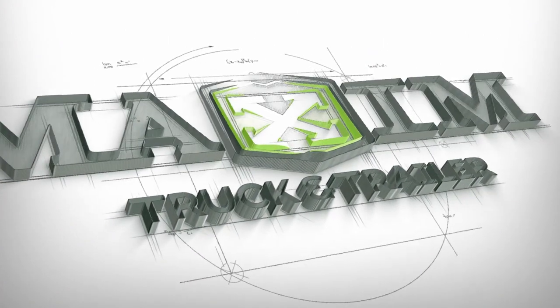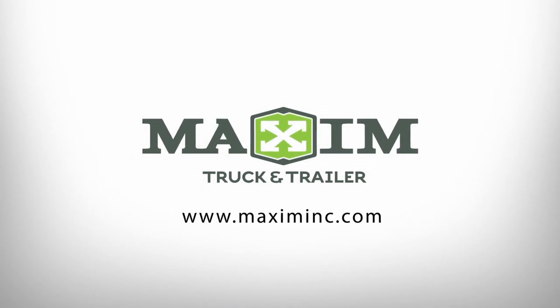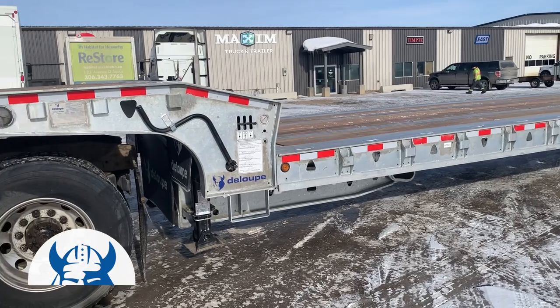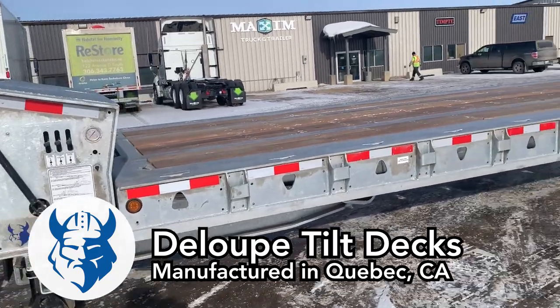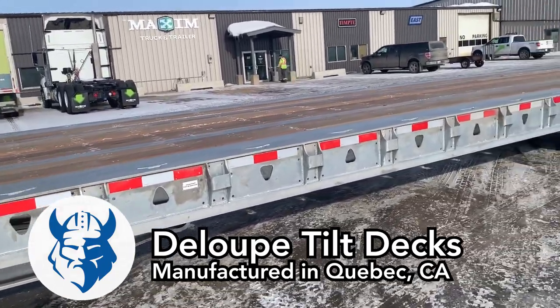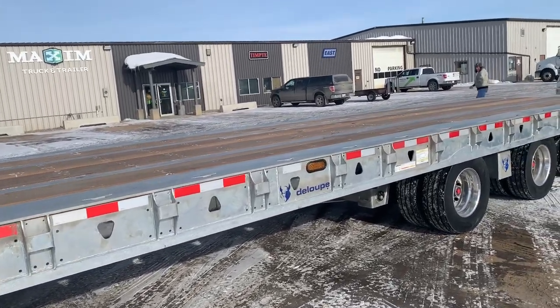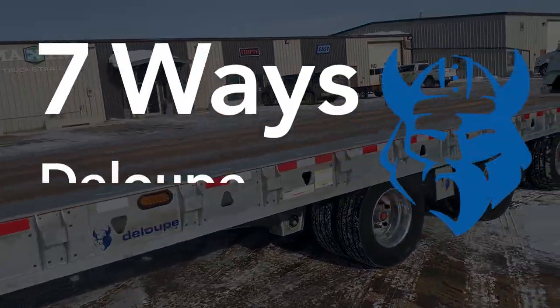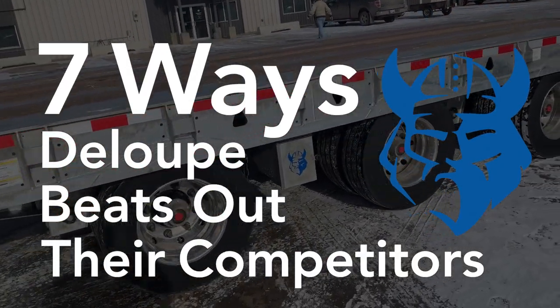There are many different manufacturers selling tilt deck recovery trailers, and let's be honest, many may look the same. So what separates a good recovery trailer from a great one? Well, the difference is in the details, and those details are what makes the Loop tilt decks a cut above the rest. So here are seven important details that set the Loop tilt decks apart from competitors.